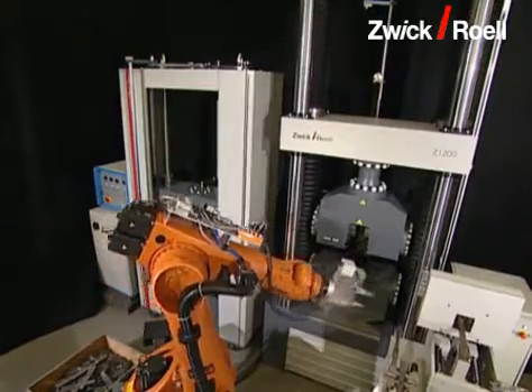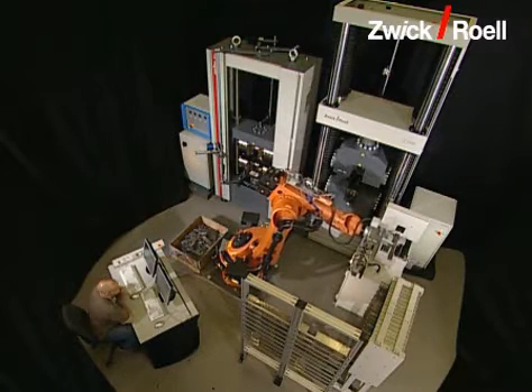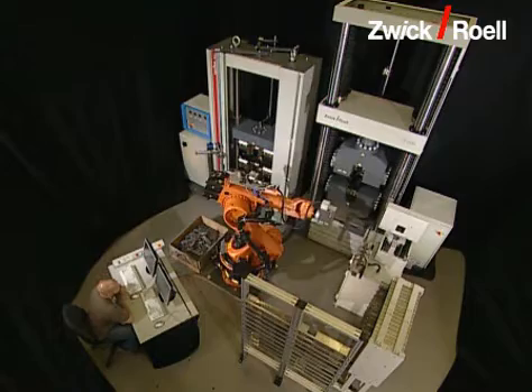The fully automatic polar type testing system has been designed for the testing of heavy plates, optionally flat material or specimens from tube cutouts.